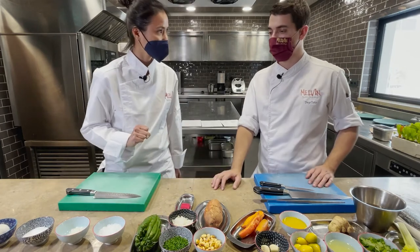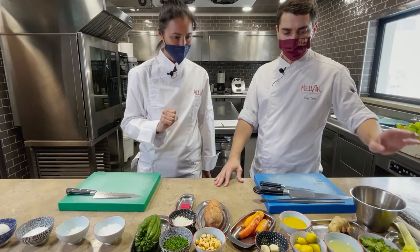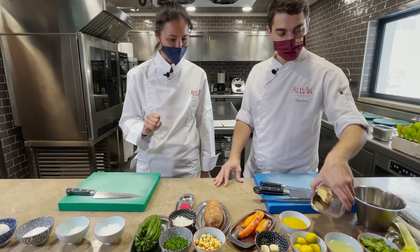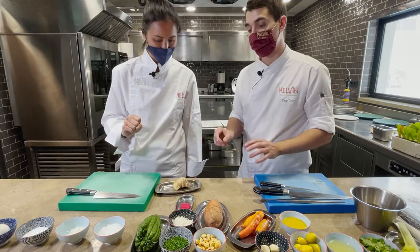I'm going to ask you to help me cut two ingredients for the tiger's milk. Let's start with the ginger — peel it and cut it into very thin slices. Everything will be blended afterwards.